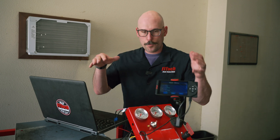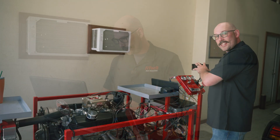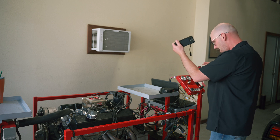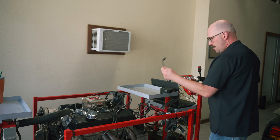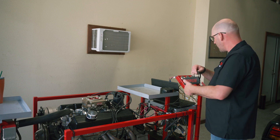Now that we have the latest version of software in the handheld, we need to connect the handheld back to the ECU and update the ECU. Take the handheld back to the vehicle — we have the engine stand right here. We're going to take our handheld, grab the cord that plugs into the ECU, and plug it in.